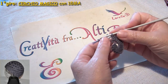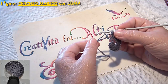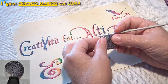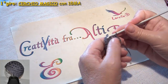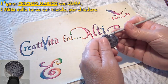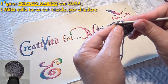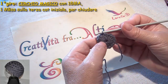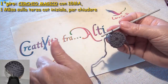Sono arrivata alla diciottesima maglia alta. Adesso prendo il filo iniziale e tiro, in questo modo chiudo il cerchio. Poi faccio una maglia bassissima per chiudere nella terza catenella d'inizio: quindi 1, 2, 3 catenelle d'inizio, entro l'uncinetto, prendo il filo e lo faccio passare direttamente senza far nessuna maglia. In questo modo ho fatto la mia maglia bassissima per chiudere il cerchio.